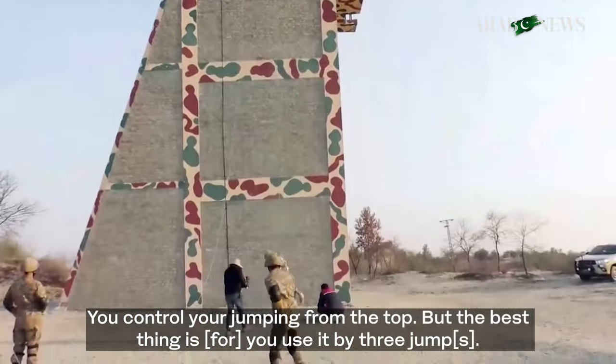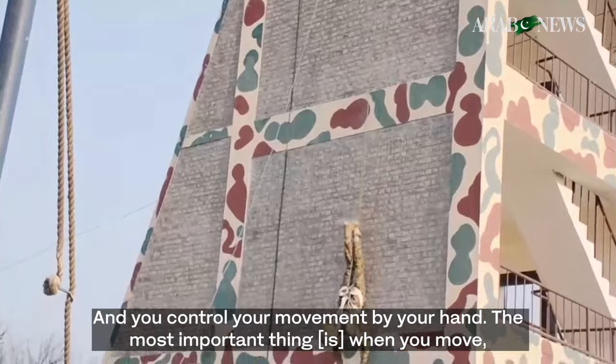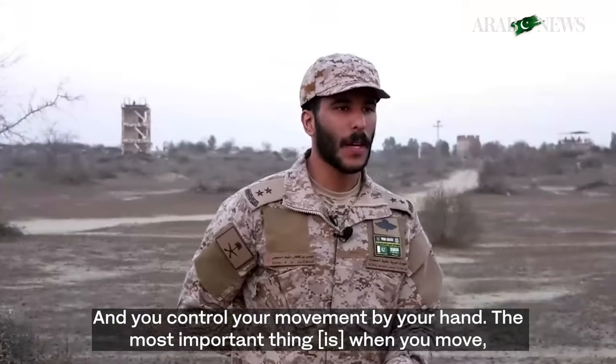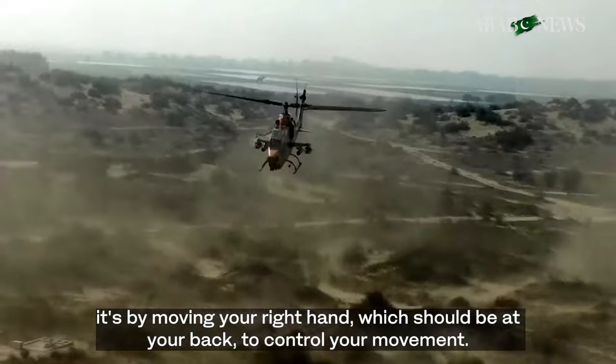For them, this thing that you use — it's by three jumps and you will control your movement by your leg. And the most important thing when you move is by using your right hand, watching your back to control your movement.